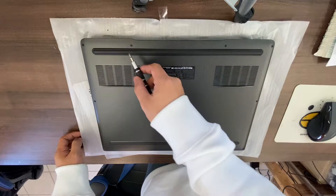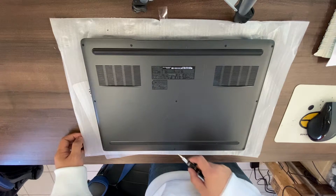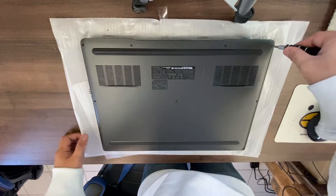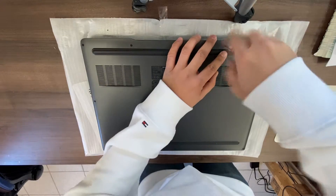Hi YouTube, today we are going to disassemble the Dell G7 7790 17-inch gaming laptop. Flip over the laptop and there are a total of 10 screws to remove.